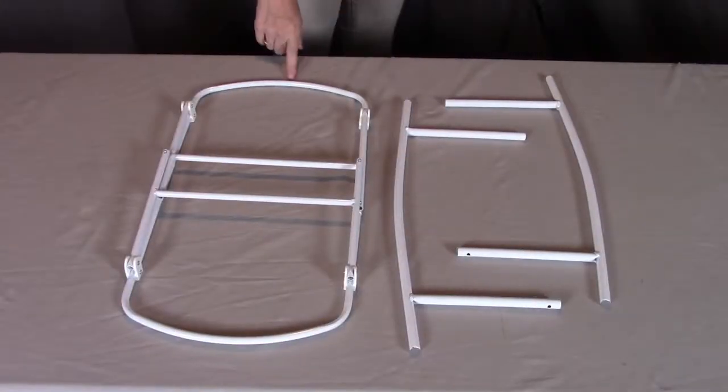For step one, you will need part A, the body, and two of part C, which are the rocker legs.